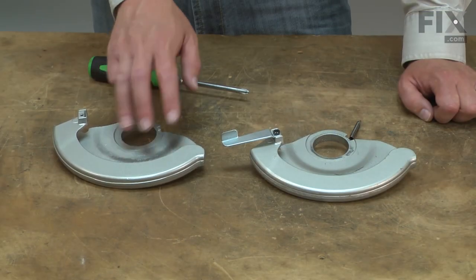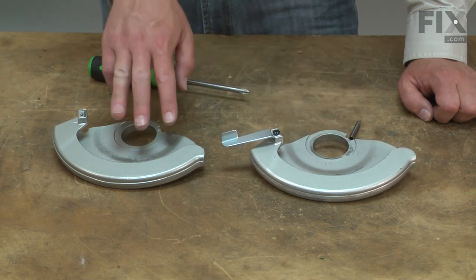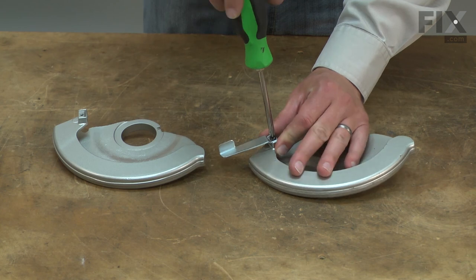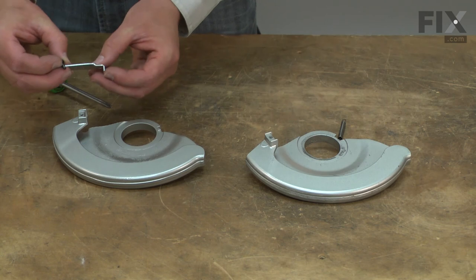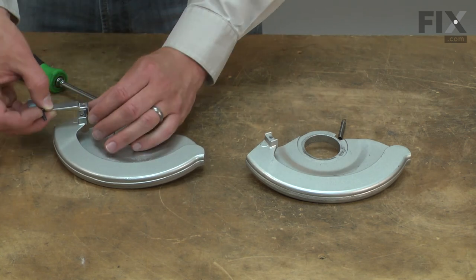Here I have the new guard. The next step is to transfer the lever and the spring from the old guard over to the new one. I'll start with the lever — it's held in place with a single screw. The screw is self-tapping, so it's perfectly normal for there to be no threads in the new guard.